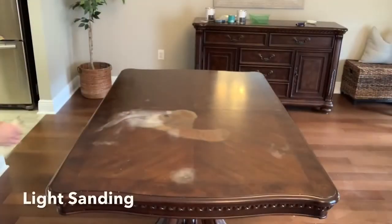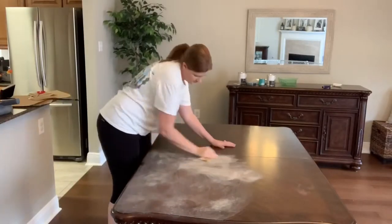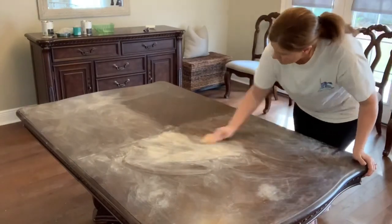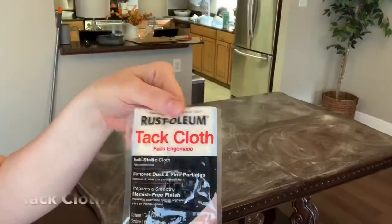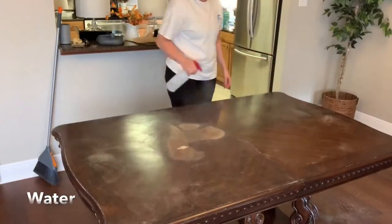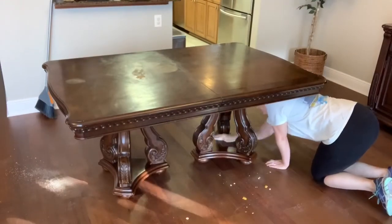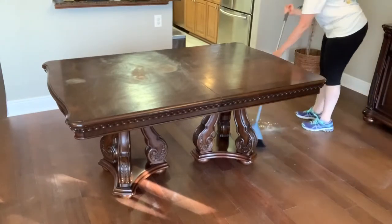I started by sanding the top of my table. With chalk paint you don't necessarily need to sand, but I went ahead anyway because I had a deep groove where the stain had gone through multiple layers of varnish, finish, and stain all the way down to the raw wood, so there was a lot of texture to smooth out. After sanding, I went over it with the tack cloth to remove as much sawdust as possible, then wiped it down with water in a spray bottle to make sure the table was extra clean before painting.